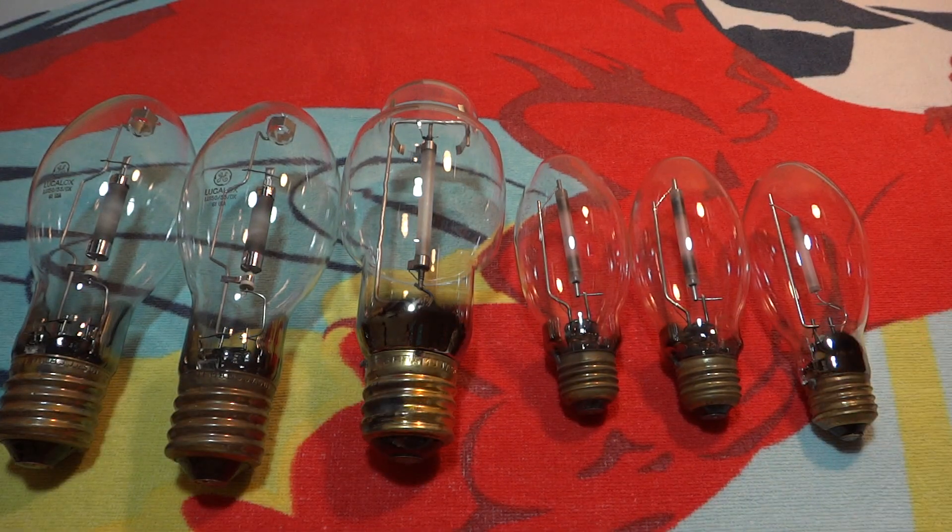Hope you enjoyed my salvage and surplus store finds of the day, part one. Please comment, rate, and subscribe, and thank you very much for watching.